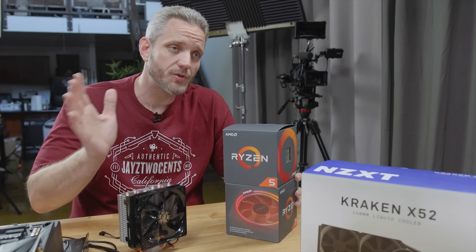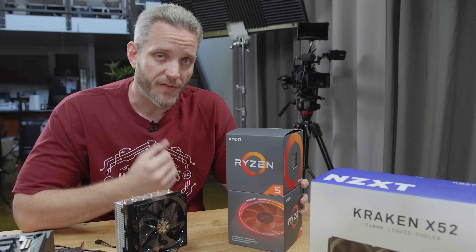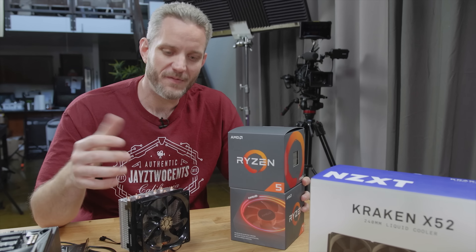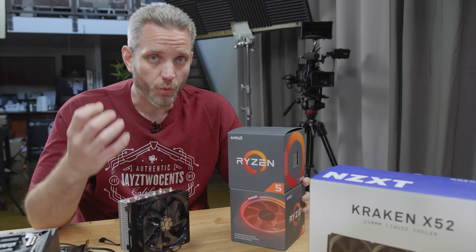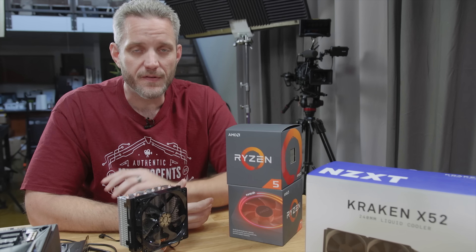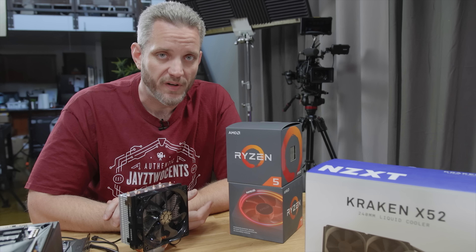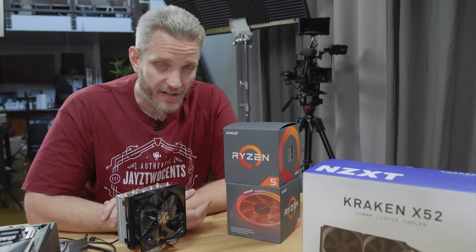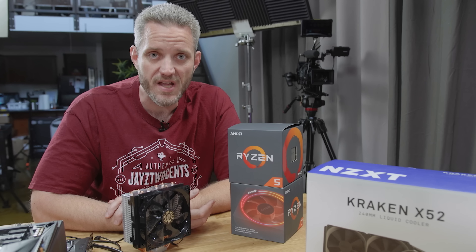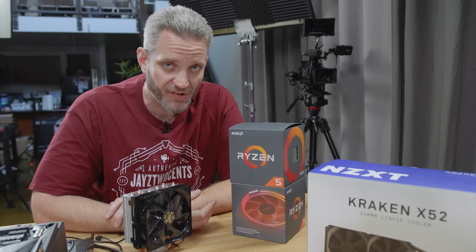AMD, when they launched Ryzen last year, launched the Wraith cooler, which was getting rave reviews as a great factory cooler. Well, this year they stepped it up with the 2000 series even further and offered the Prism cooler with the 2700X. So today we're going to use the Prism cooler and see just how much cooling you're actually getting with it.